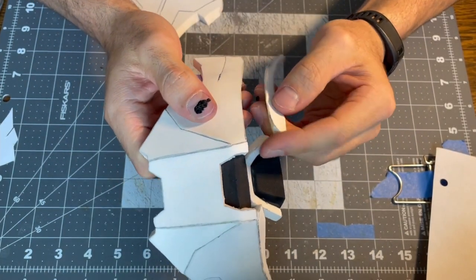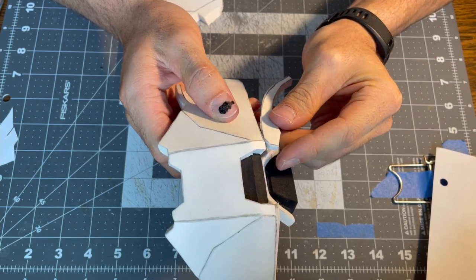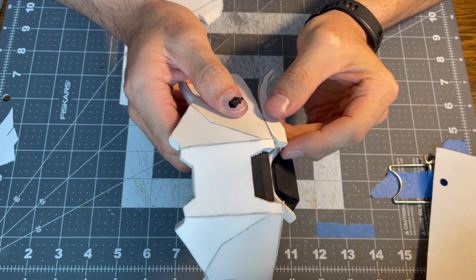For the top cheek piece, I cut it at an inward angle on the bottom so it would sit perpendicularly to the big cheek piece. I'm gluing it corner to corner and edge to edge all the way across.